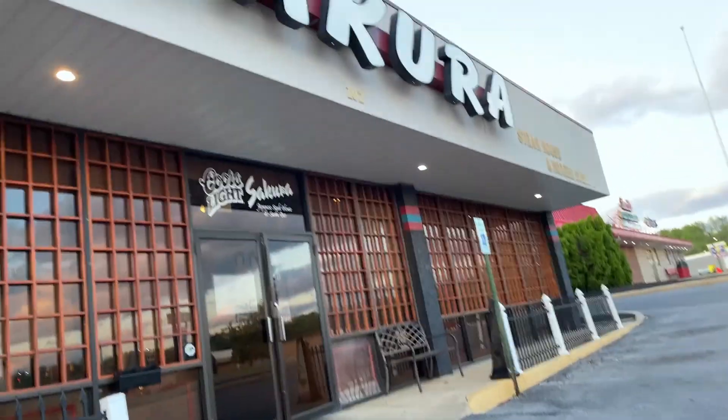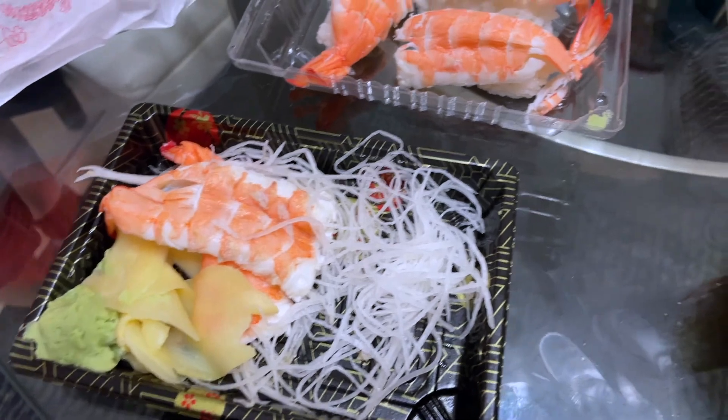After the gym I went to Sakura and got some sushi. I love me some sushi.